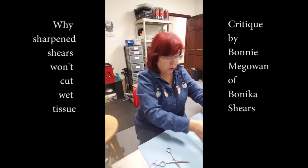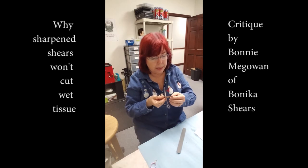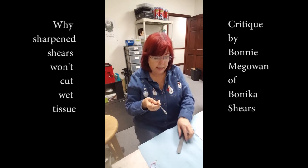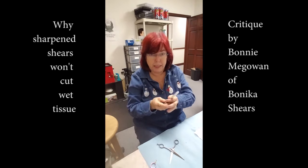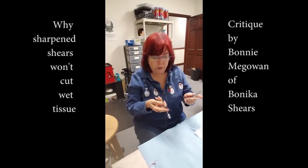So here's what I think is wrong. I'm looking at them really close, and I think you've left a little burr on the outside of the blade — I think that's it. If that's so, a nail buffer — this is what you use on the top of your nails — is what you would use to fix this.